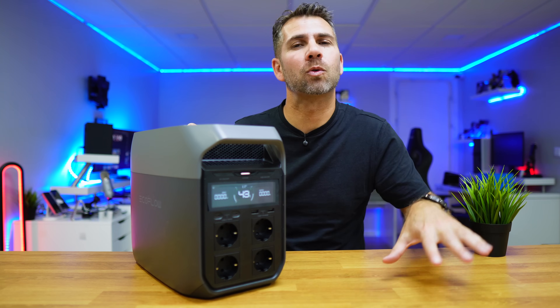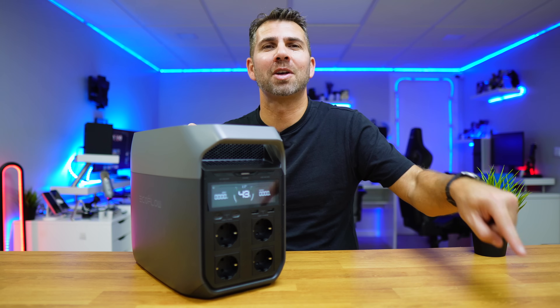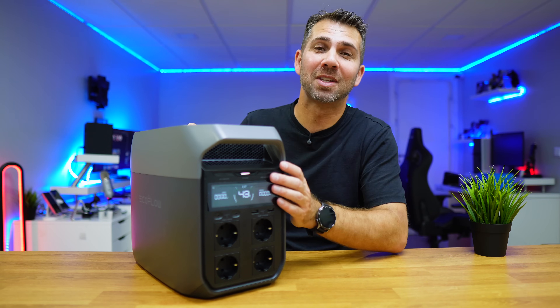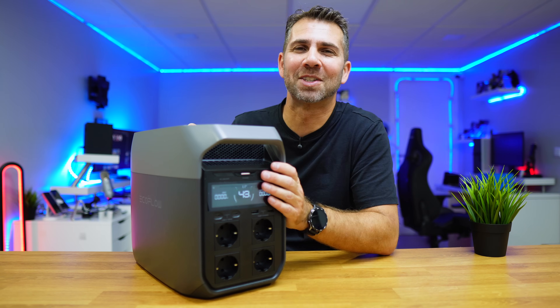Hopefully the video was helpful in answering some of the questions you've been asking. If it was, don't forget the thumbs up — it's really appreciated. My name is Roberto Jorge and as always, I'll see you on the next one.